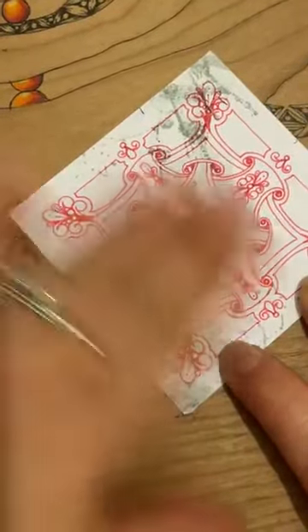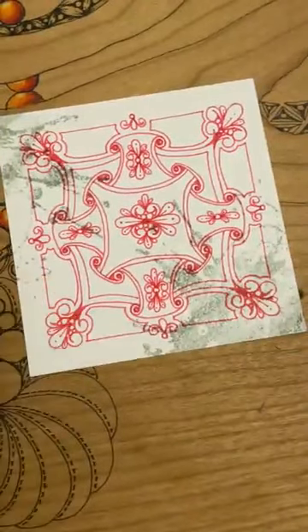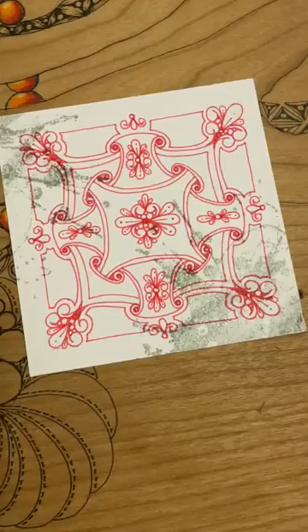There's something quite baroque about this, isn't it — it's quite nice. So I'm going to come in now and do a little bit of pencil work. I'm going to start with my regular pencil, the one I use for shading.